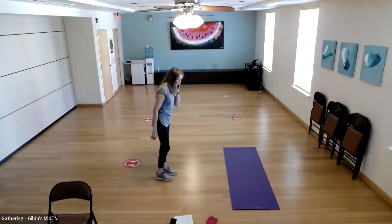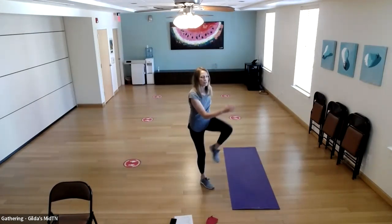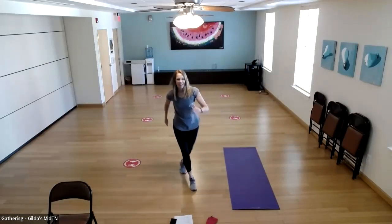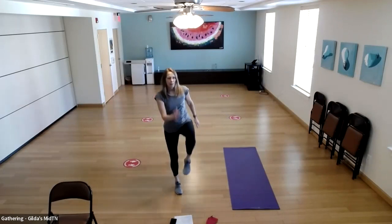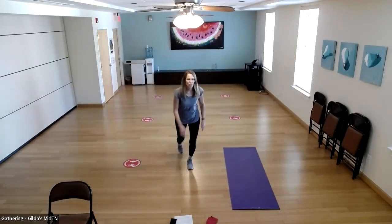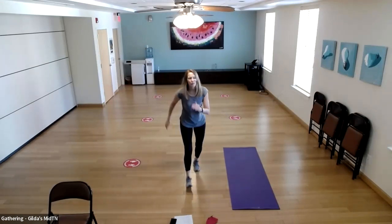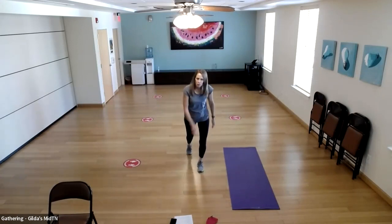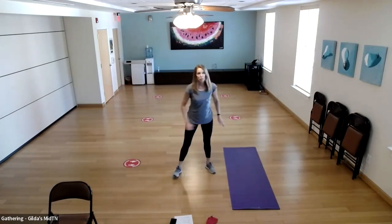Switch legs — step forward with the right, left knee comes up. If it feels complicated and you're overthinking, just march or walk forward two steps and walk backward two steps. We'll do one more, then go back into the sumo squat position.